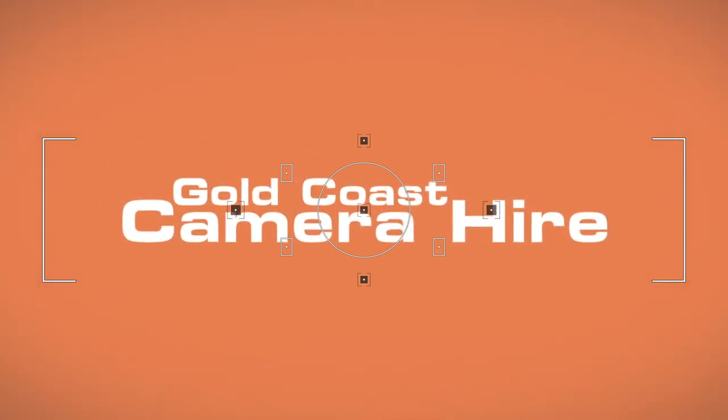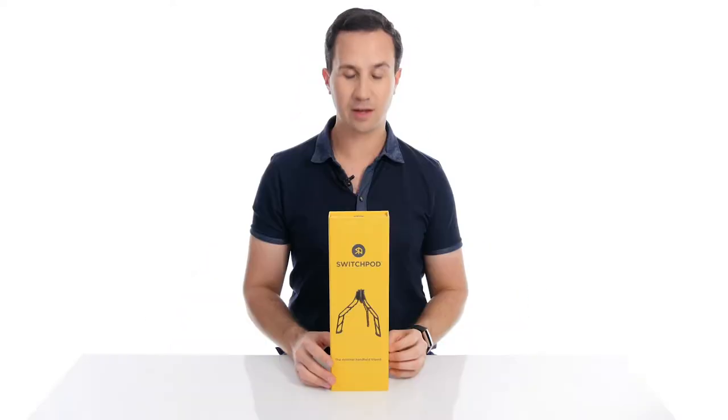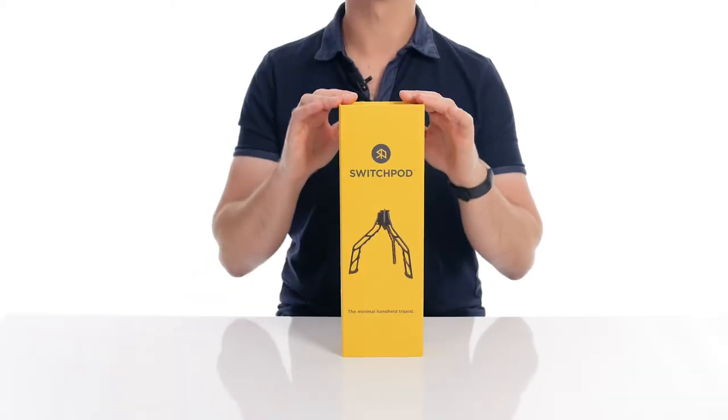Today's video is proudly sponsored by Gold Coast Camera Hire. Hey guys, in today's video I'm going to be showing you a very cool piece of gear called the SwitchPod.